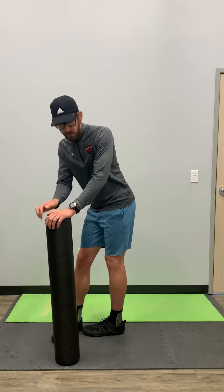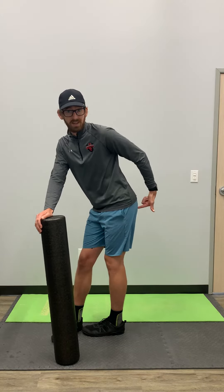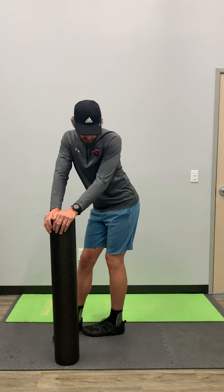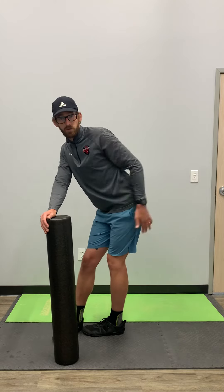I'm going to slowly sit back into the back of my left heel, so I start to feel a stretch right near my sit bone of this left hip. You might have to change the angle a little bit — rotate one way or the other — to find that stretch for you.